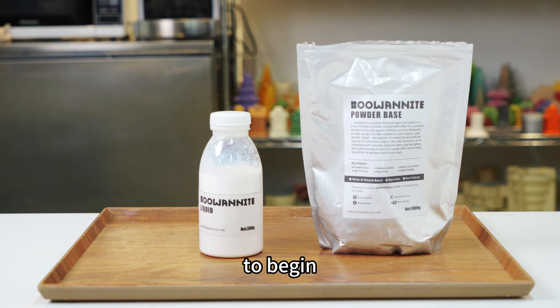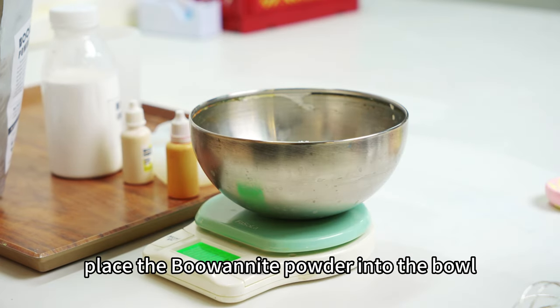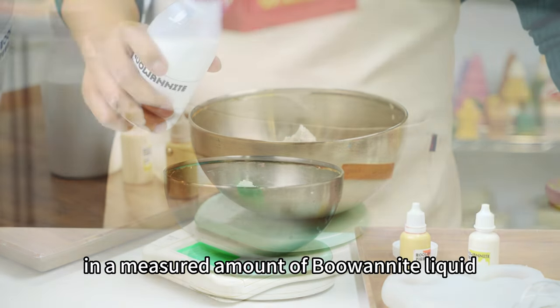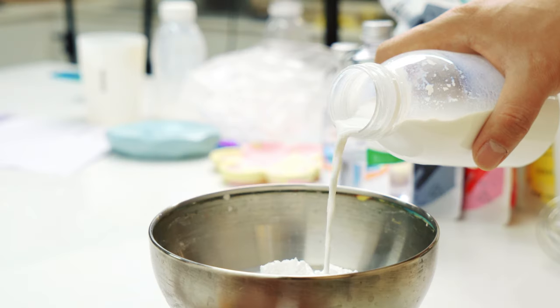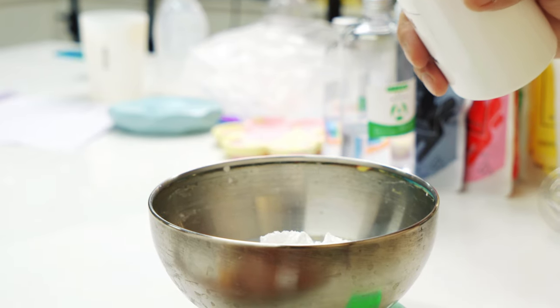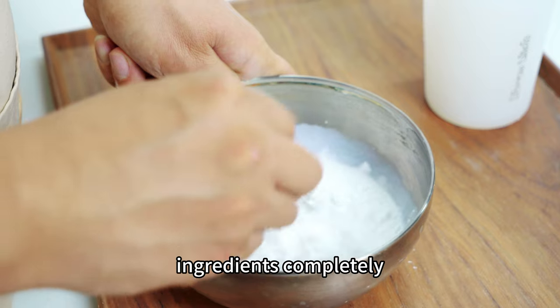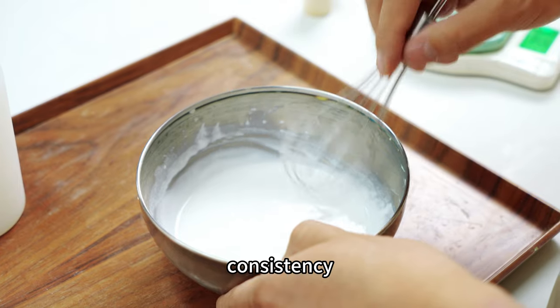To begin, let's highlight the remarkable synergy between buonite and the silicone split cup. Place the buonite powder into the bowl, then carefully pour in a measured amount of buonite liquid. Ensure a thorough mixing by stirring the ingredients completely, and continue stirring until the mixture reaches a thick and sticky consistency.